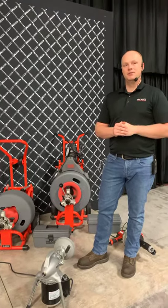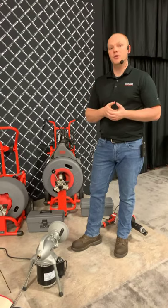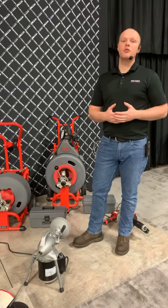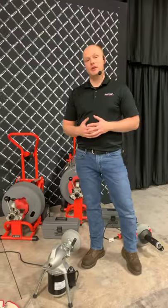Do you sell them in Europe? We do sell drum machines in Europe. There's a 230-volt option for most of mainland Europe as well as a 100-volt option for the UK. You can talk to a local rep to help you identify what catalog numbers or kits are appropriate for your region.